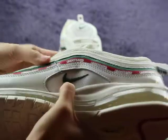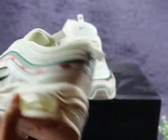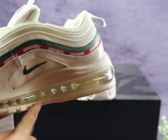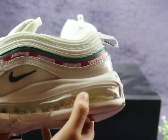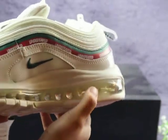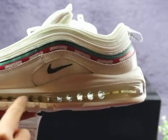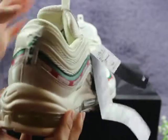This shoe has one very special feature: the air cushion. You can check this air cushion — very, very soft. When you wear it, it will feel like walking on air. Very cool.